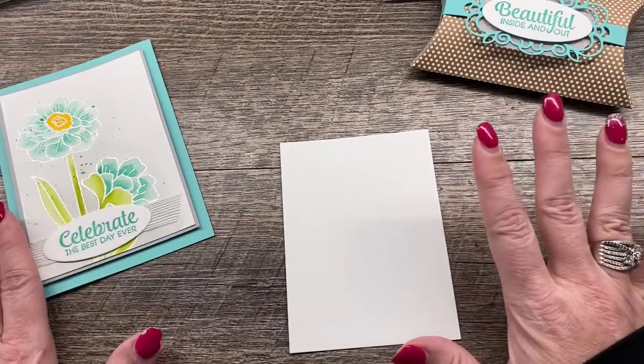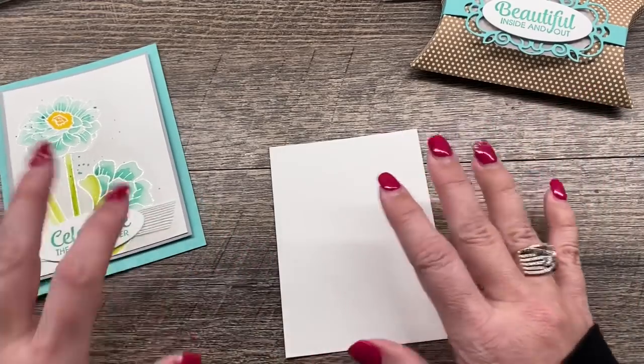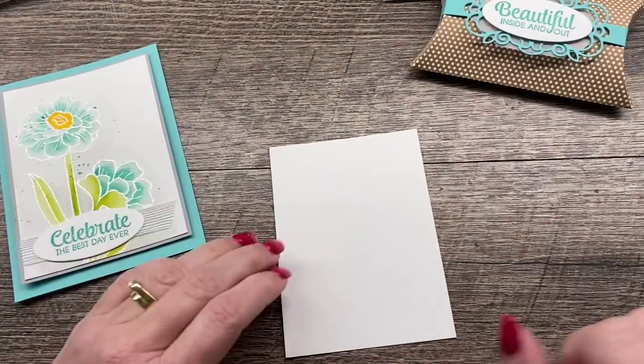By the way, none of my photos do justice to this card — it's really pretty in person.